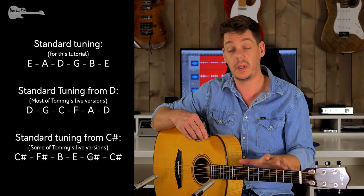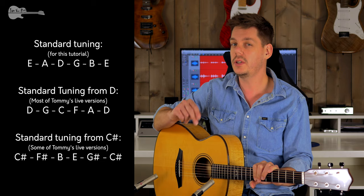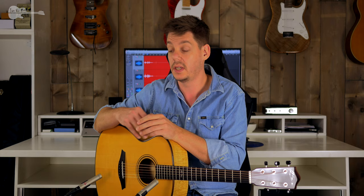Let's dive into the song. All you need is a guitar in standard tuning. I've recorded this tutorial on a standard-tuned acoustic. Tommy's most recent YouTube version was played on an acoustic tuned down one full step — from D to D — and the intervals in between are just standard tuning. The original recording and some live versions are played on a guitar tuned down one and a half steps, so from C sharp to C sharp. I kept the guitar in standard tuning, which is probably easiest for everyone.